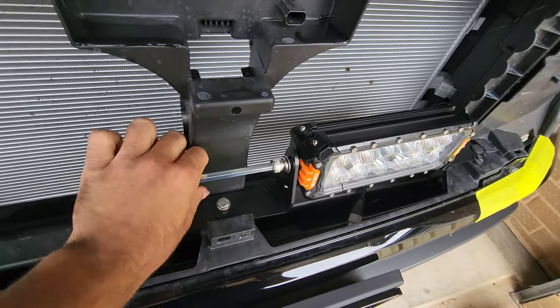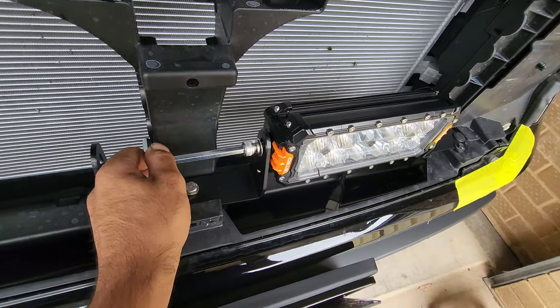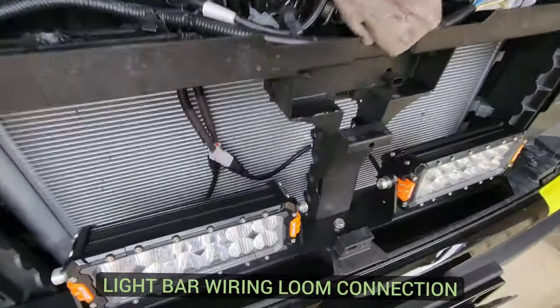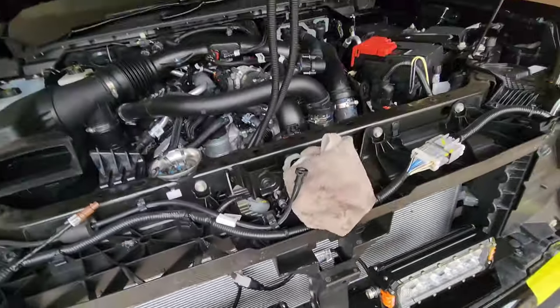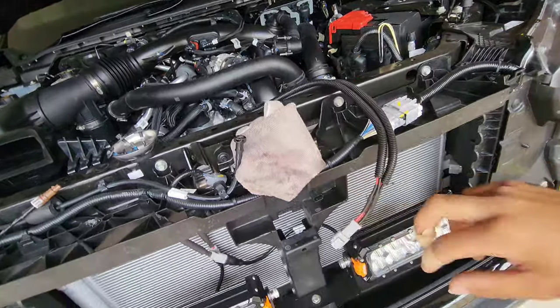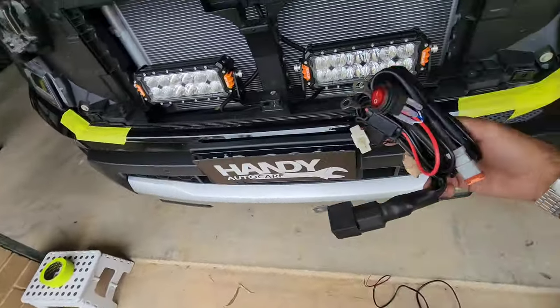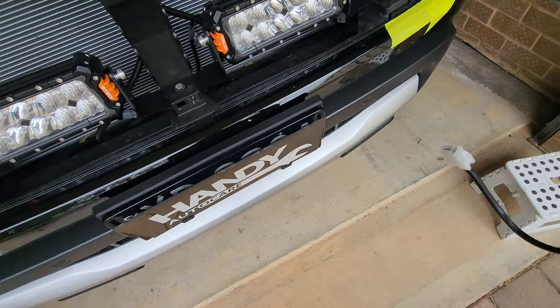Once you've got both your light bars bolted in place, you'll find in the wiring kit supplied a wiring extension loom that takes the two light bars and connects them into one. From there you can see the rest of the wiring harness — it's got a relay, switches, everything included.